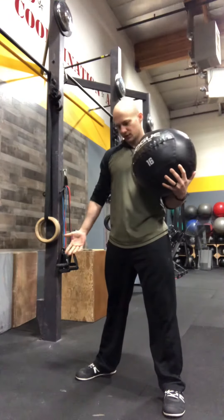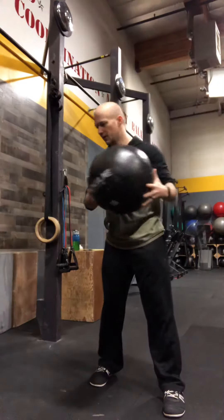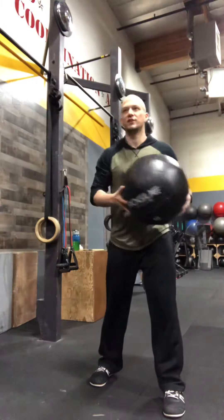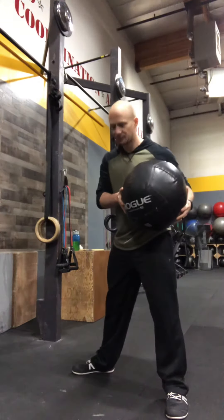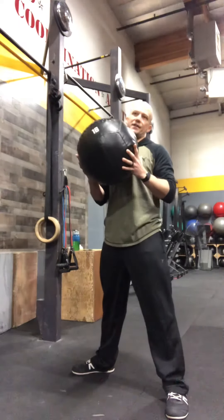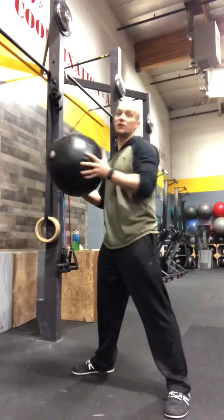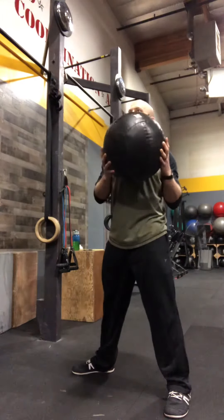As for the front foot, there's a little variation in where you can put it. We don't want it too far over because then we're twisting over that leg, and trying to turn both feet at the same time can be tricky. So we're kind of set up already pointed at the wall and just turning.